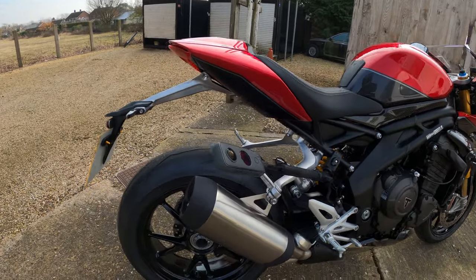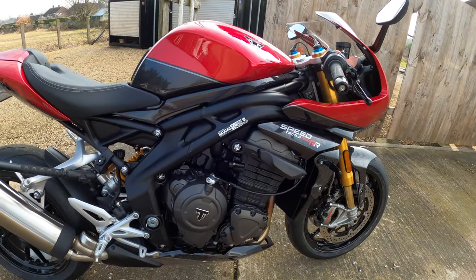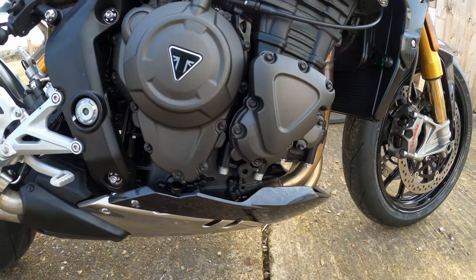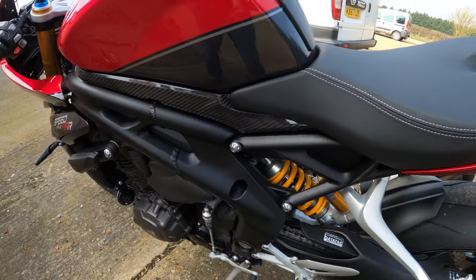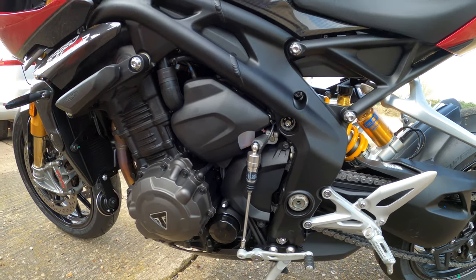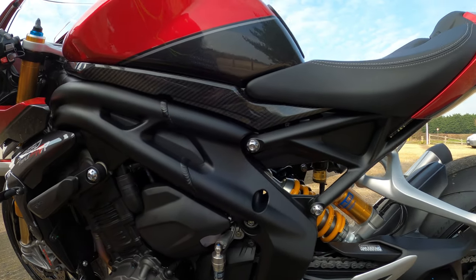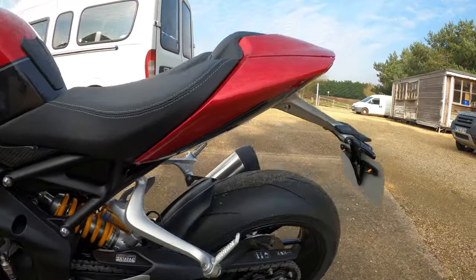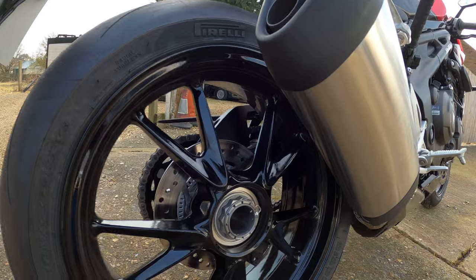You can see the exhaust valve there on top of the pipes. It's got an X-ring chain, which gives longer life than an O-ring type chain. The clutch is a wet multi-plate slip-assisted clutch with a six-speed gearbox – you can see how the gearbox is stacked here. It's got the Triumph Shift Assist with quick shifter and blipper. The frame is an aluminium twin spar with a bolt-on aluminium rear subframe, and cast aluminium 17-inch wheels front and rear. Have a look at that single-sided swingarm!